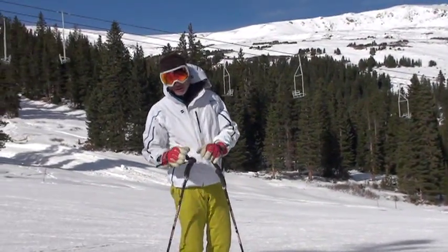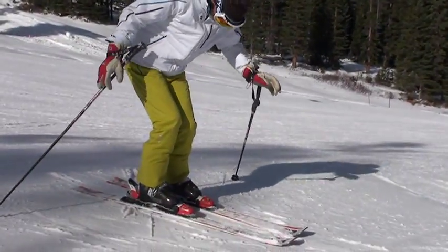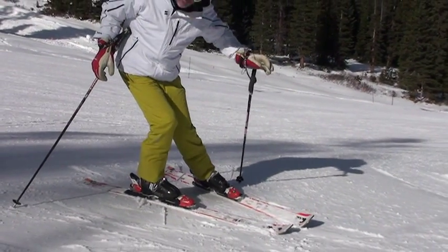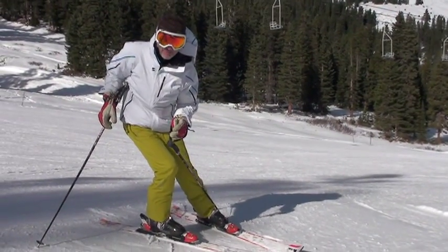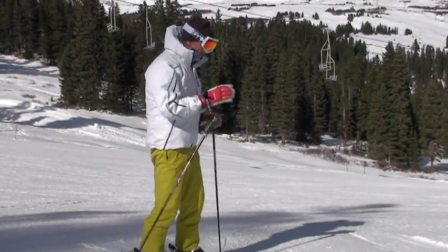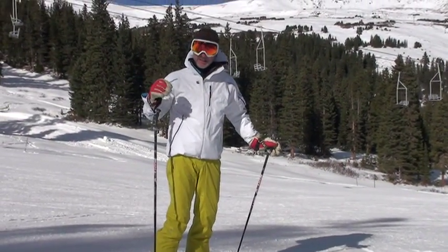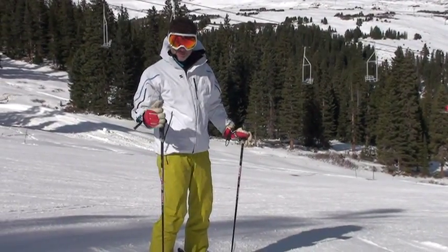Those are the basic movements, and that's how you transfer balance — by lightening one foot rather than pushing yourself into a turn. Whenever you push with your legs, you push your body out of balance and slide your ski away; your head ends up inside that ski, which means you're losing your balance. So I'm going to ski down here and show you the transfer of balance — the picking up and tilting of that inside foot — to give you a parallel turn.